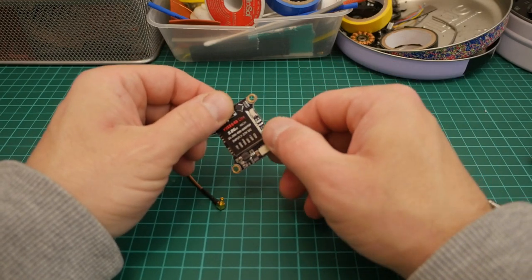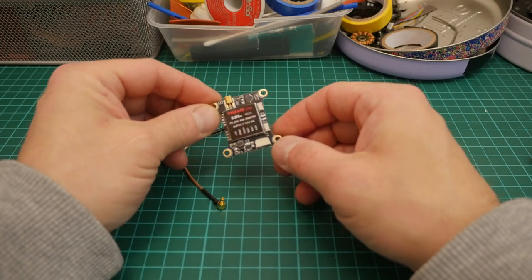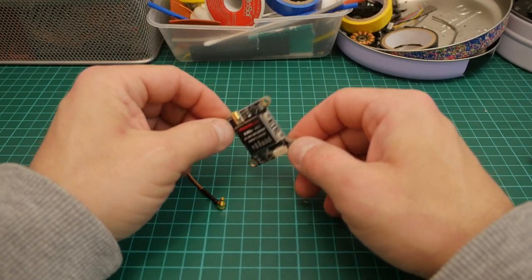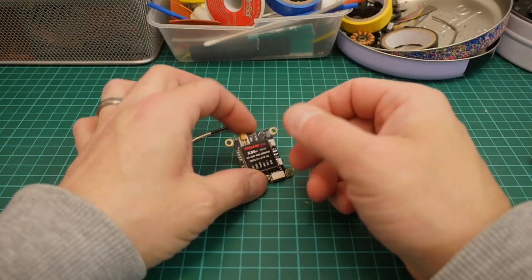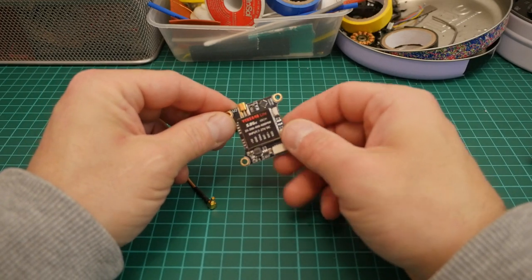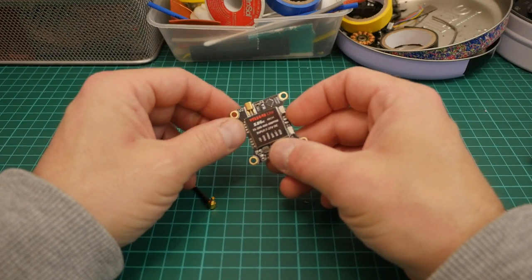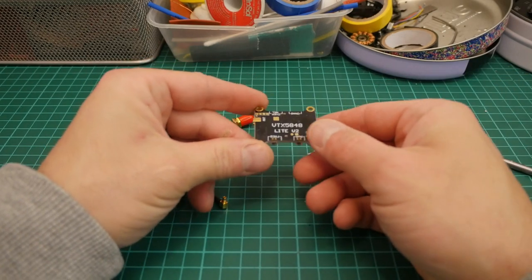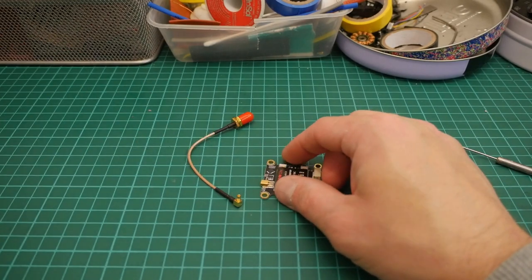This VTX can be controlled using IRC Tramp protocol through Betaflight — you hook the RXD up to a UART, set up the peripherals in Betaflight, go to the right-hand side, click on that UART, drop it down and select IRC Tramp. Then you can use your OSD menu with the controller sticks to go into your VTX settings, change the channel, change the power level, and it also has pit mode. The power levels go 25, 100, 200, 400, and 600 milliwatt.